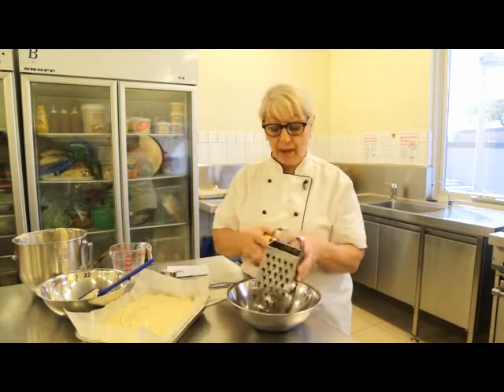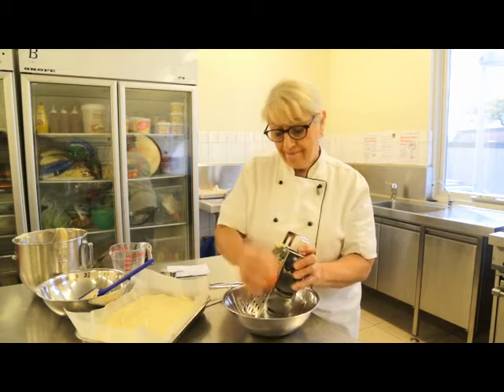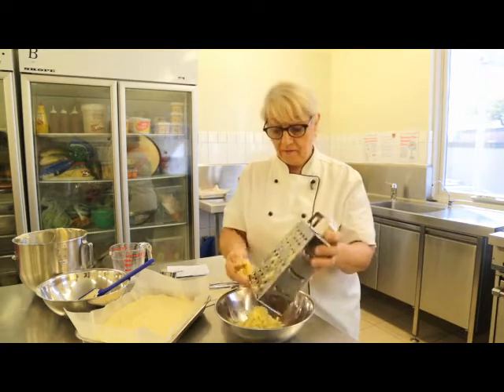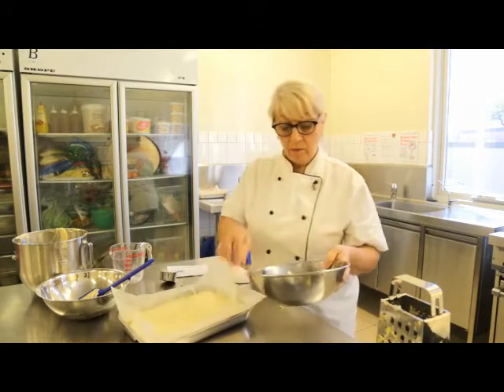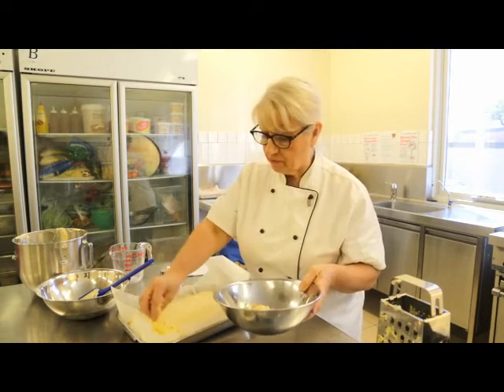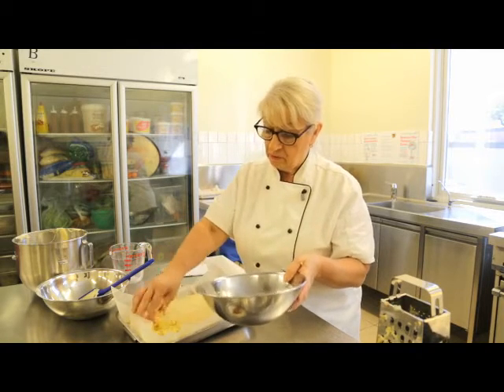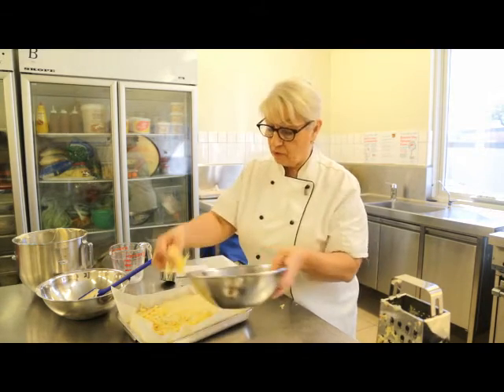No need to peel the apple. We're just going to grate that apple freshly just before we need it. We'll just sprinkle this on top of our cake. This will give it a lovely moist sweetness underneath the crumble.